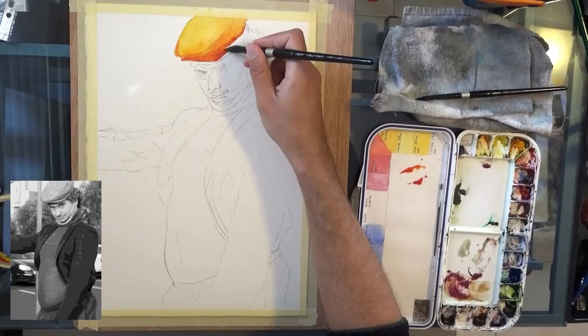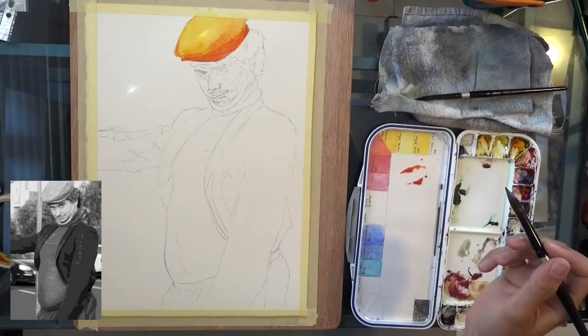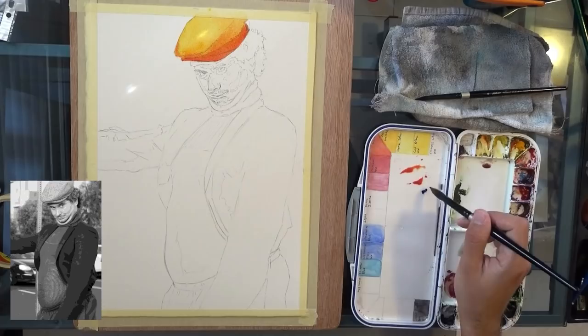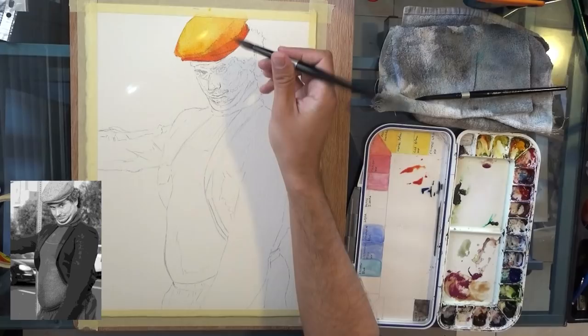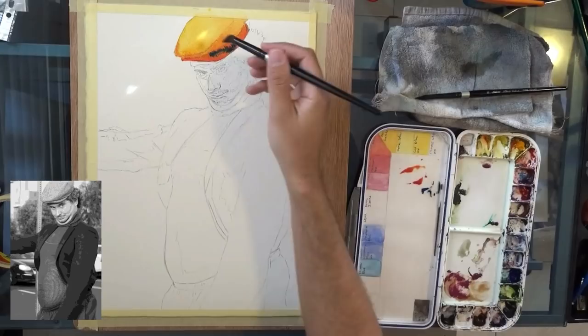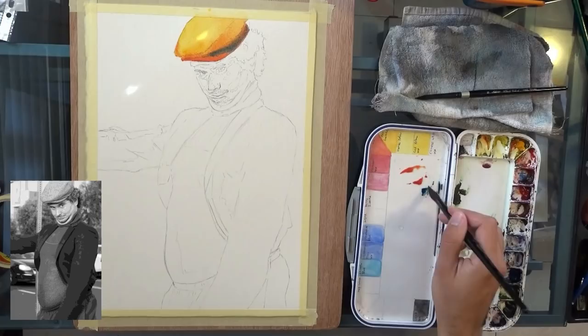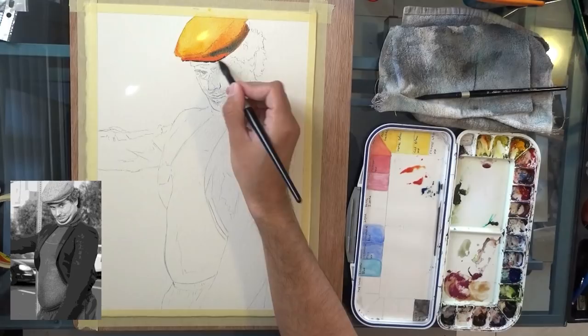I'm starting here with the lightest part, which is the top of the hat — that was yellow. Then I'm gradually adding some reds. When I get to the face, I'll try to make this in one kind of even wash without a separation between the hat and the face. I'll start using a bit more of the Phthalo Blue. The person is Ethan from H3H3 — it's a very popular YouTube channel that I love. They do parodies and fun stuff like that. They also have a podcast, which I really enjoy listening to. He's a bit crazy. If you like these kinds of things, you may love this one as well.